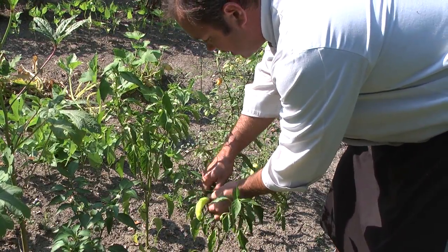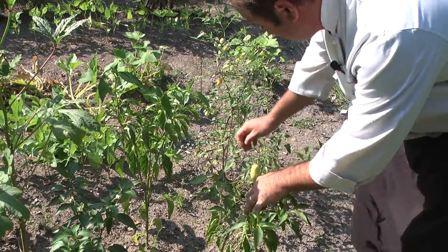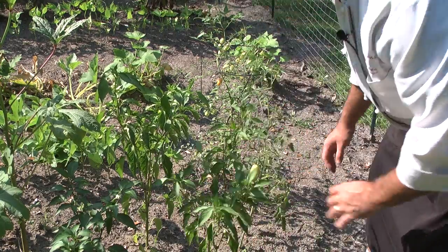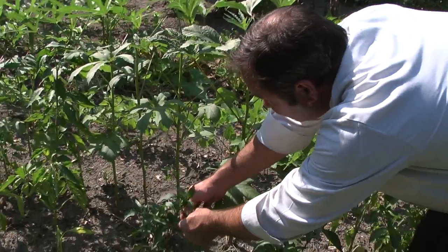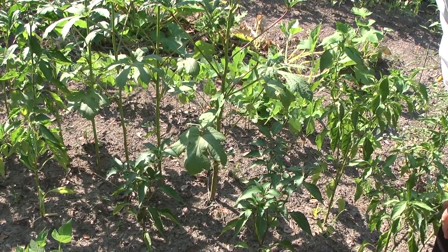What we have here are some peppers, some banana peppers. You can see back here we have a nice Roma tomato plant growing, and we'll pick a couple jalapenos. And I say we go now to the cutting board and start doing some cooking.